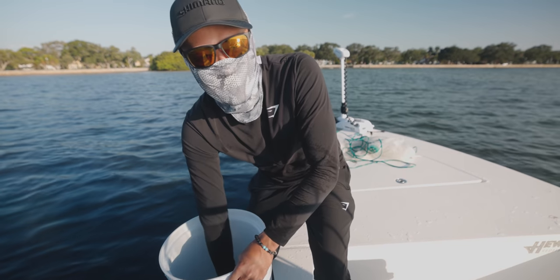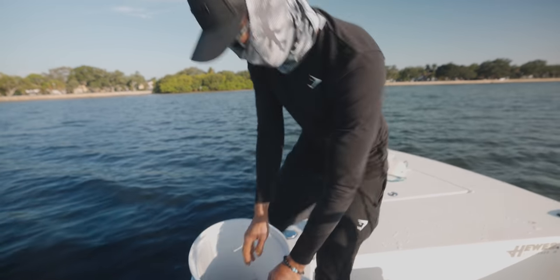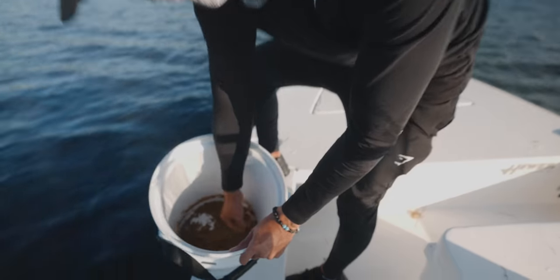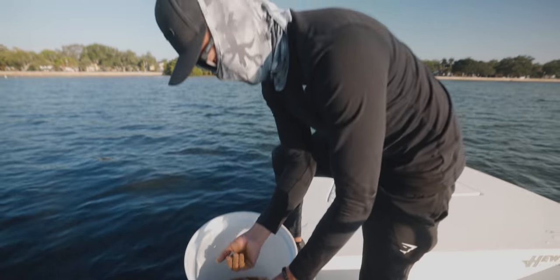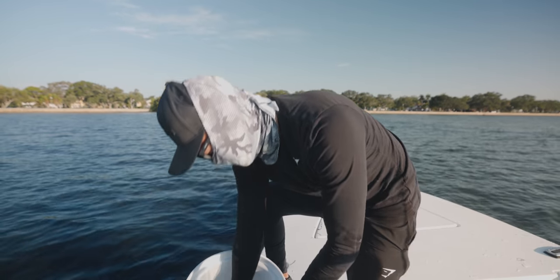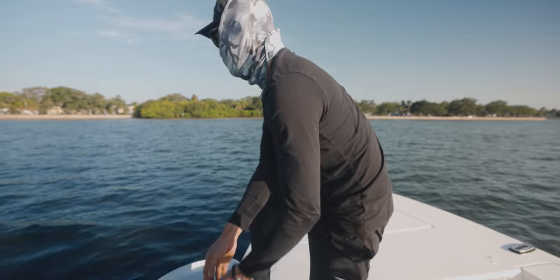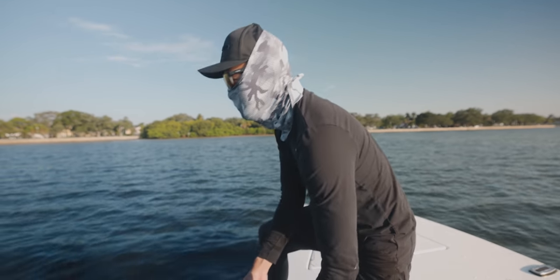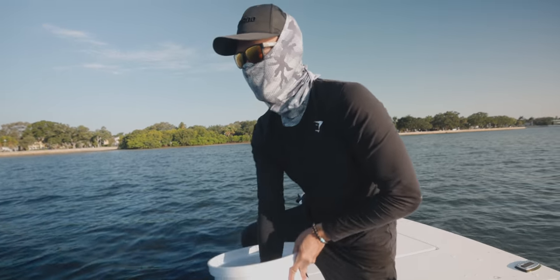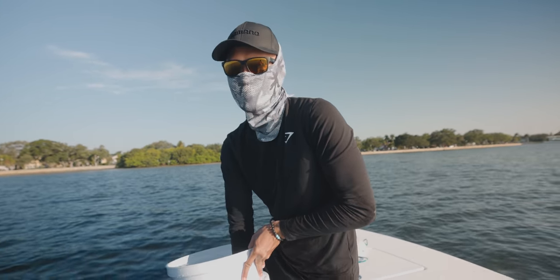Man, my hand's gonna smell so good after this. Make them into little balls like that — just like that, so you can grab them. Start chumming. Keep doing that for about 10 to 15 minutes, and hopefully the greenbacks show up. They should.